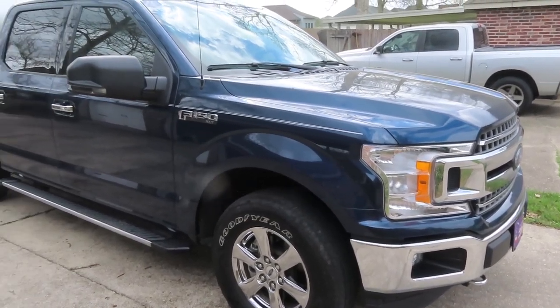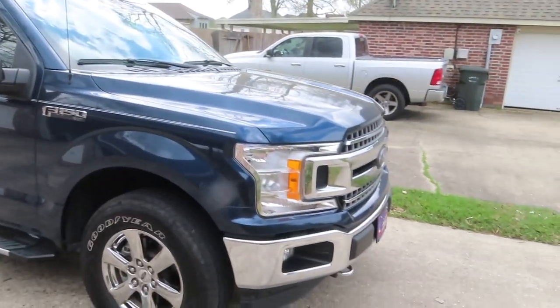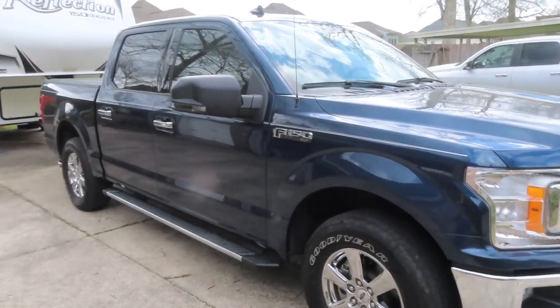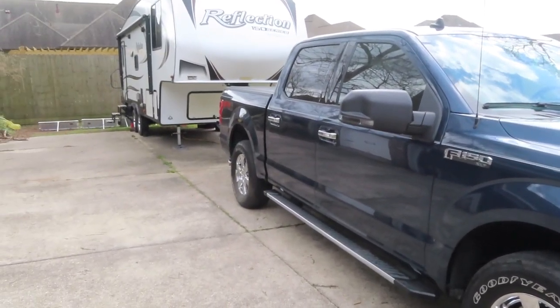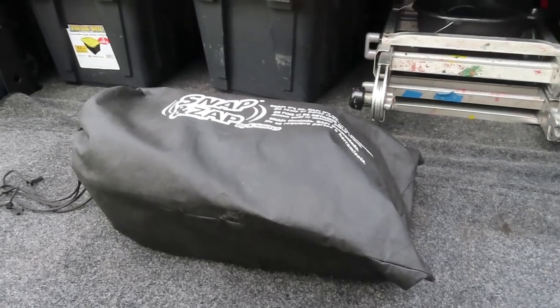Quick — what do you see on my truck that's not factory? Take another look. Did you catch it? It's tow mirrors, and we'll take a better look here in just a second.